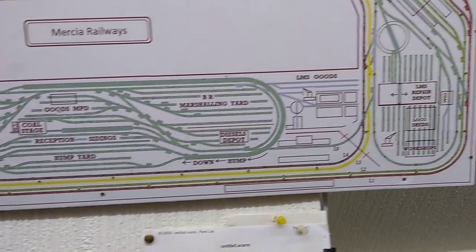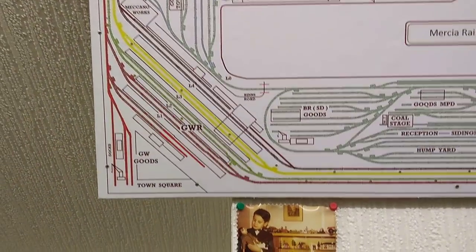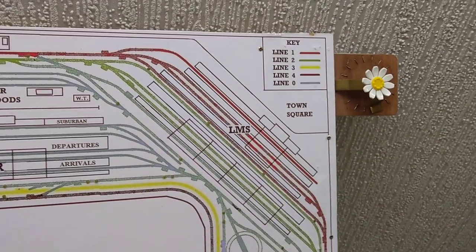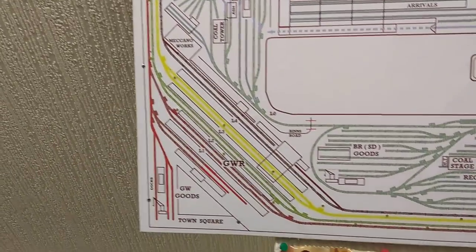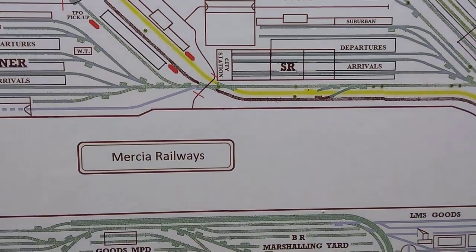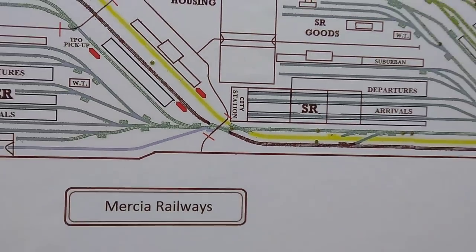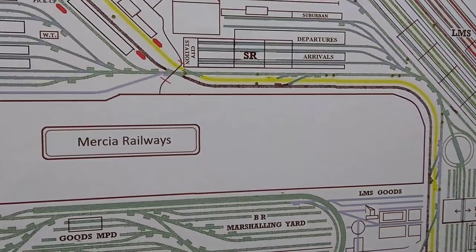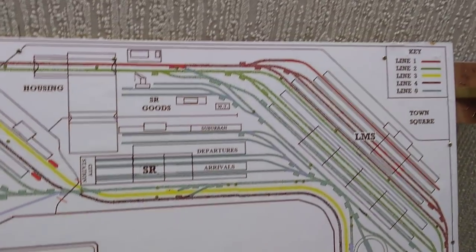Lines one and two go right around the perimeter of the layout and through the two stations - the LMS and the Great Western station. Lines three and four, the yellow and black, go around the outside and also through the Great Western station, but then they cut in and come right past the operating position where I am now. This makes for close inspection of the trains as they pass by, which is very interesting rather than them being in the distance.